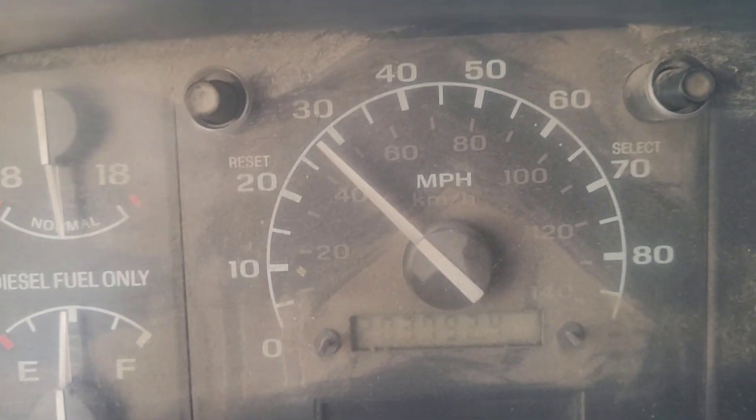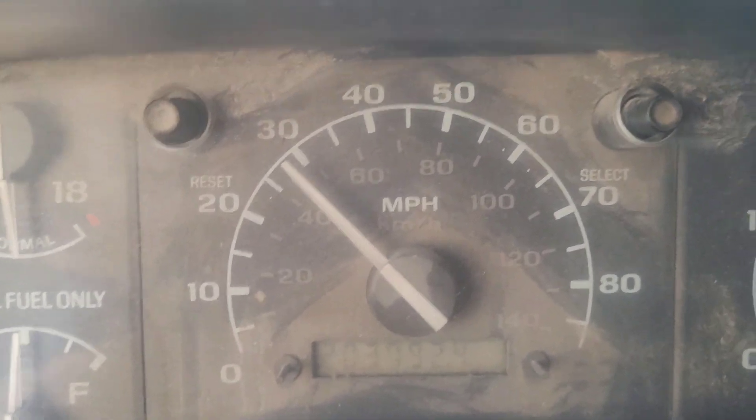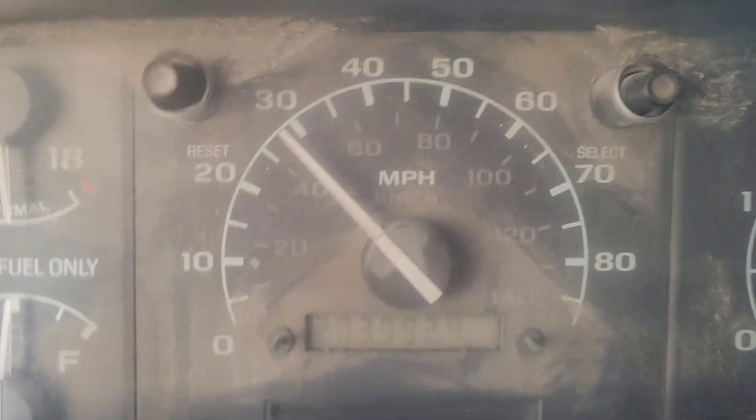Just like that, we got a speedometer that works again. All we had to do is reconnect those two wires. Good to go.